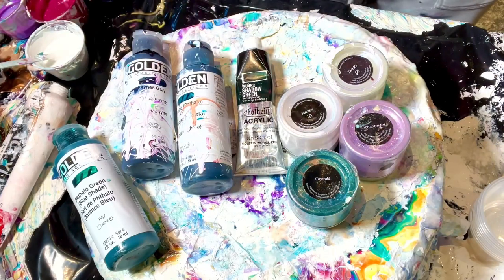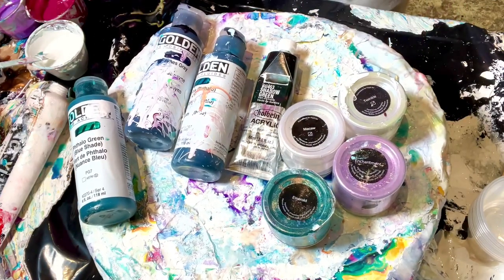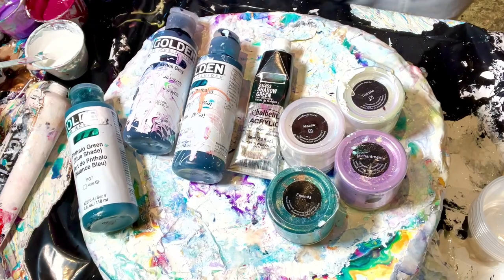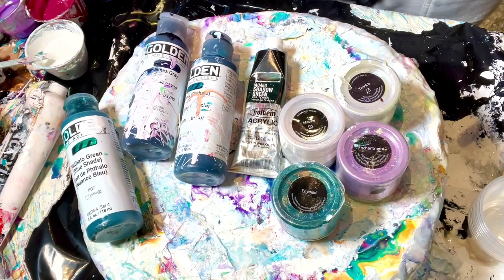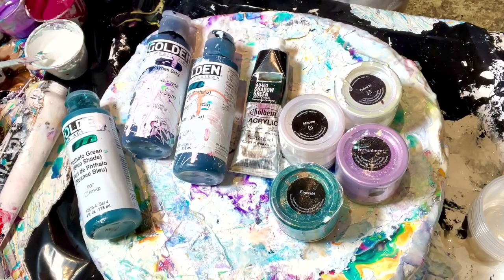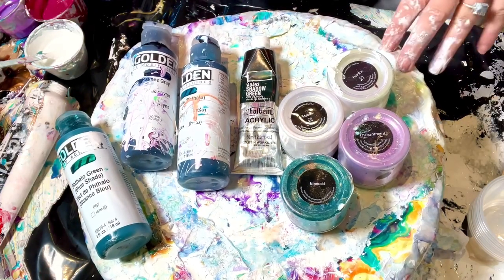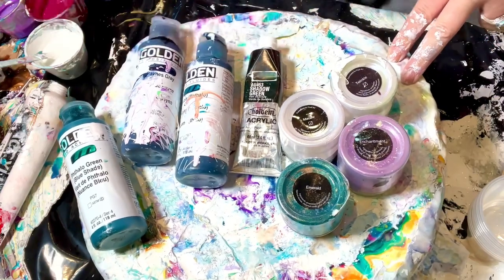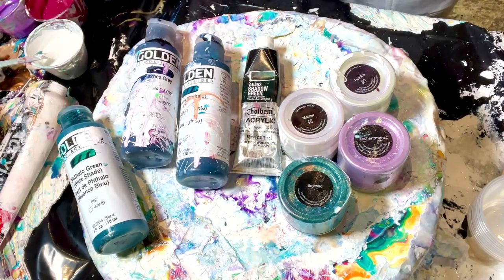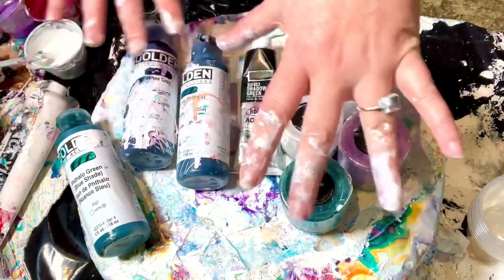Hello, welcome to Lisa Marvin Art. We're doing a fun commission today — it's actually a copy of something I did a while ago. That could always be good because I kind of know what colors to use. However, the problem is obviously it won't look the same, and for that one I mixed a lot of custom colors, so it's just not going to look exactly the same. But the theme is very kind of turquoise green.